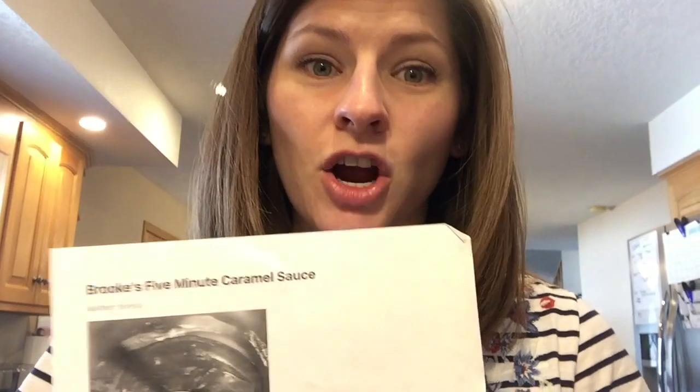I used this caramel sauce recipe on my pseudo Twix bars and I think this recipe is fantastic — it's a tried and true for us.